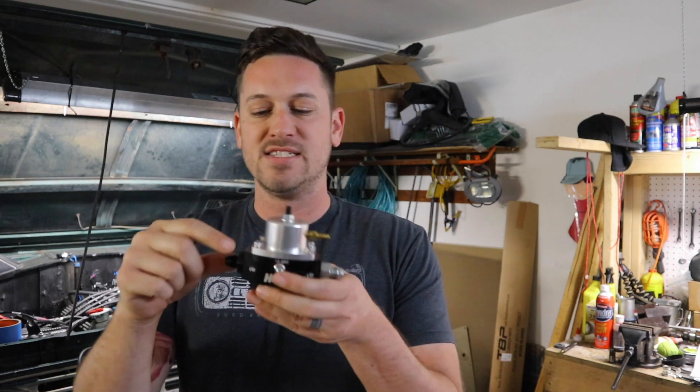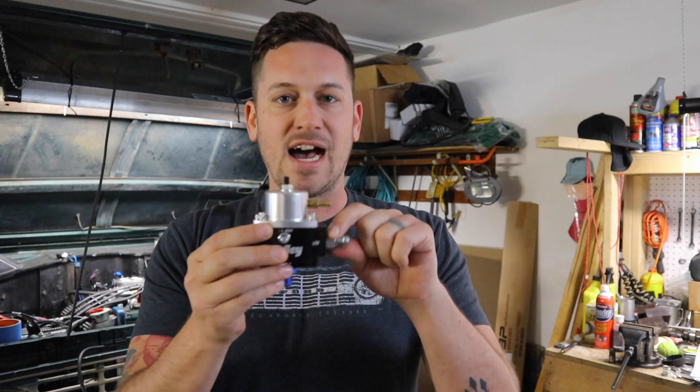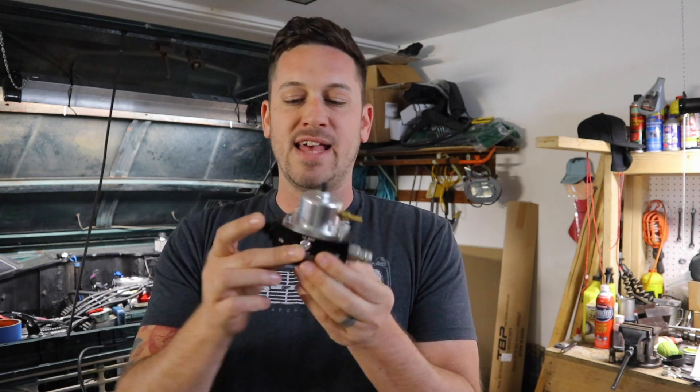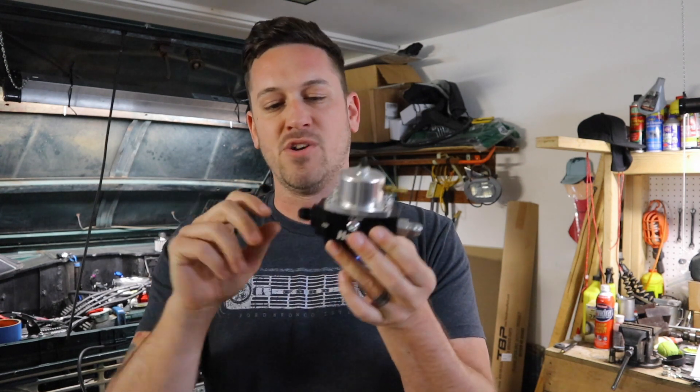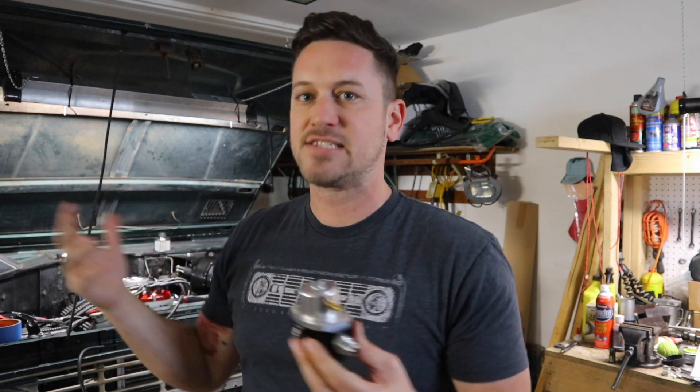The other thing you'll notice is the port size. I got one that is all 6 AN ports, so all my hose is 6 AN. That's just another thing to keep in mind when you're purchasing one of these.